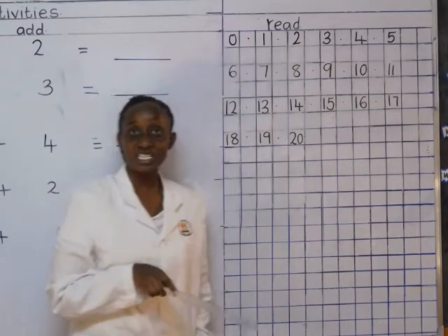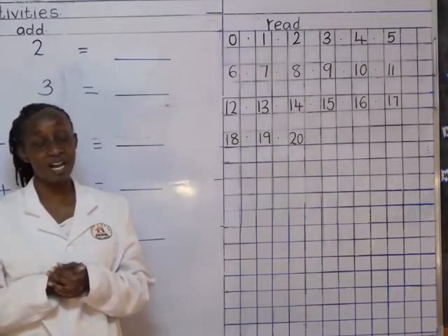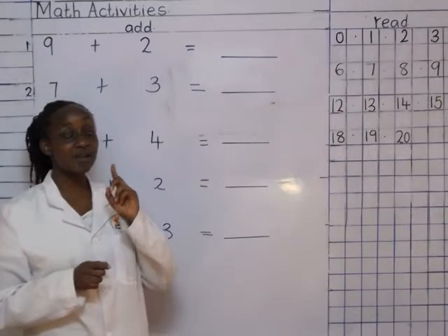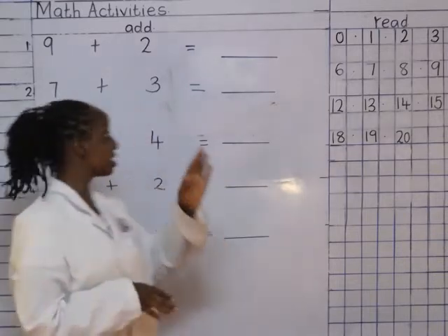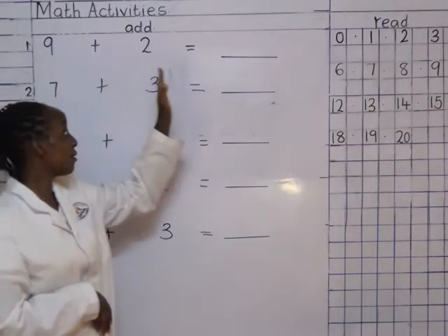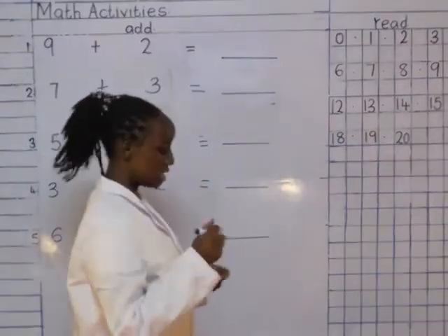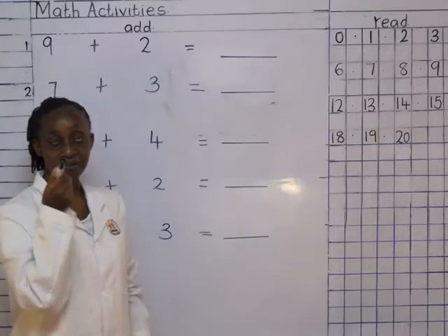Now, today I would love us to continue with our addition. We said no drawing balls for the first number — you know your first number. We can only draw balls for the second number. These are first numbers and these are our second numbers. We learn to read the sum with the other side of the pencil.